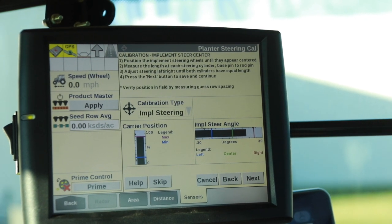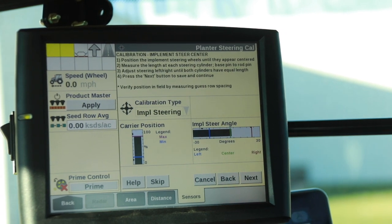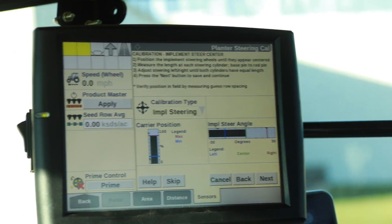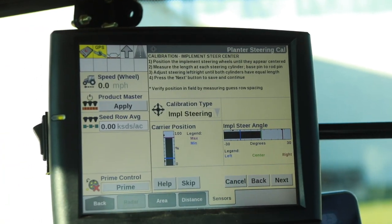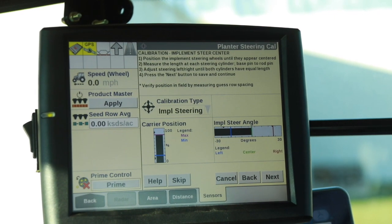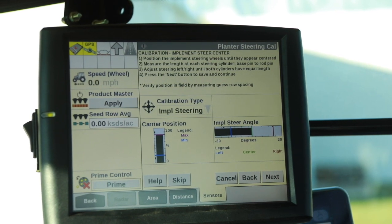Then we're going to go through and center that track frame up. When we get it where it looks like it's in center, while we're moving, we stop, we get out, and we go back to the track frame and actually measure it pin to pin to finish setting our center position on our tracks.